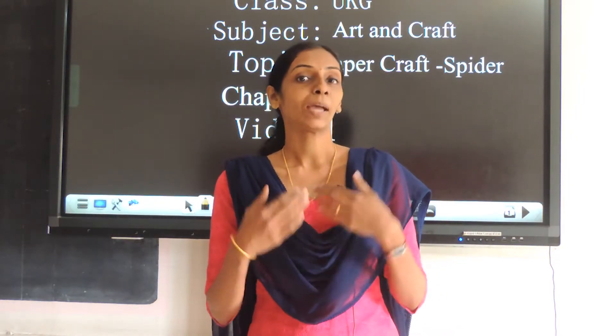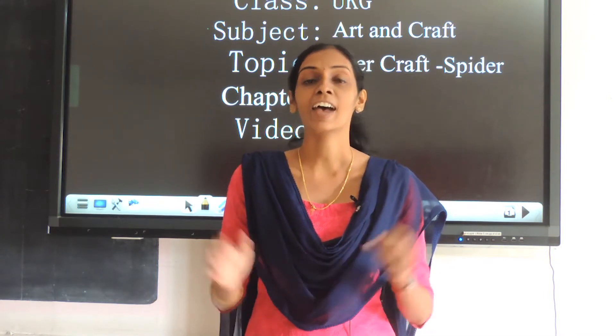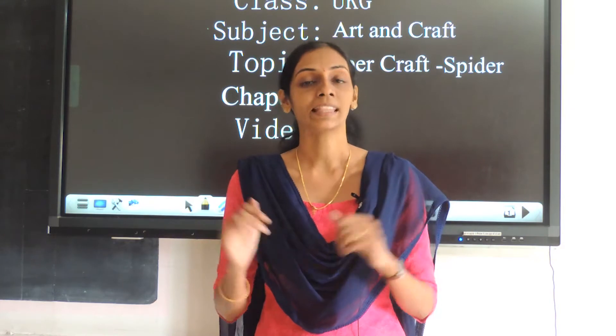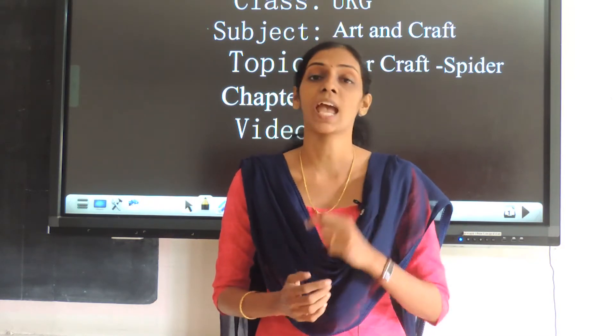Hello everyone, I am back with another exciting session. Are you ready? Have you seen a spider? Can you tell me how many legs a spider has? Spiders have eight legs, they may spin webs, and they are not an insect.